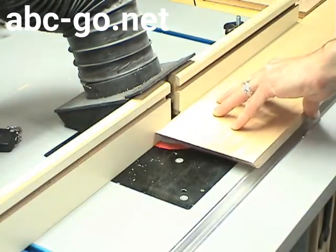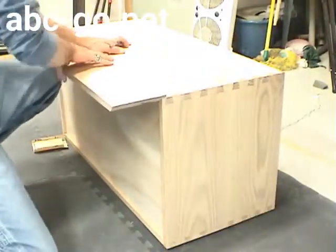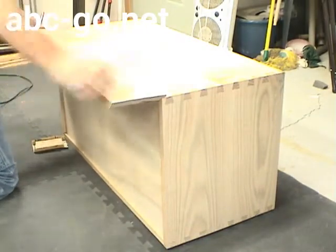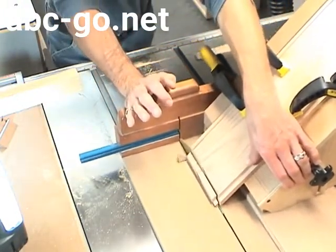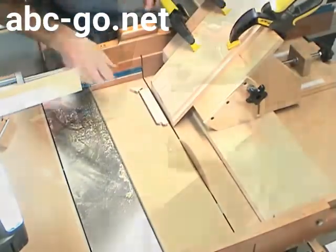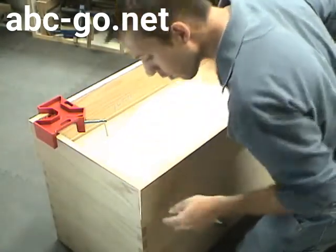Now it's time to make the base. I cut a rabbet in the base material that the box actually sits into. I've cut a miter on one side, then hold the material up to the box and mark the location of the miter on the other side. I cut the miter using my angled tenon jig on the table saw, working my way around the box until all the miters have been cut and do a successful dry fit.